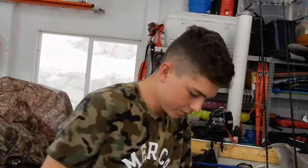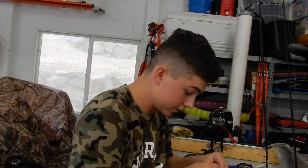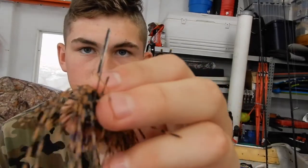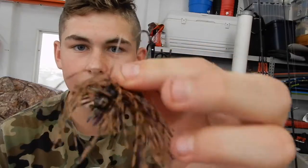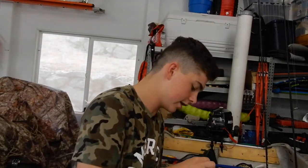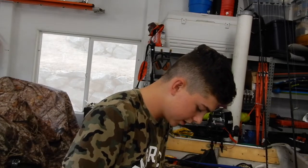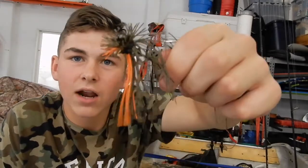Next up is some super finesse jigs from Pro Spider Jigs. I got one in PB&J. The nice thing about these is they're really finesse-oriented with a thin wire Mustad hook — see how thin that is — and a small wire guard. They come two for about four bucks. I want to go as finesse as I can; I'll probably throw these on 25-pound braid at Folsom. I also got one in a bluegill color to stand out a little more.